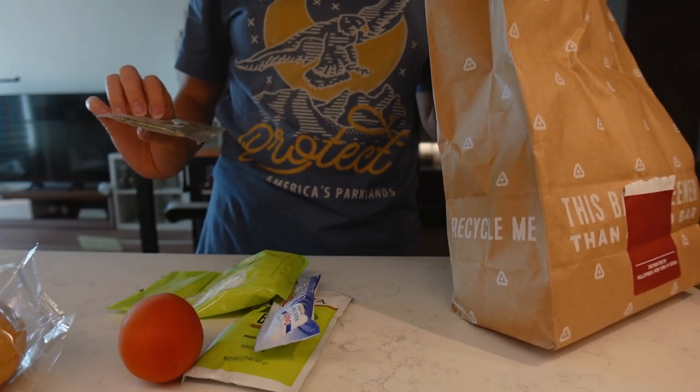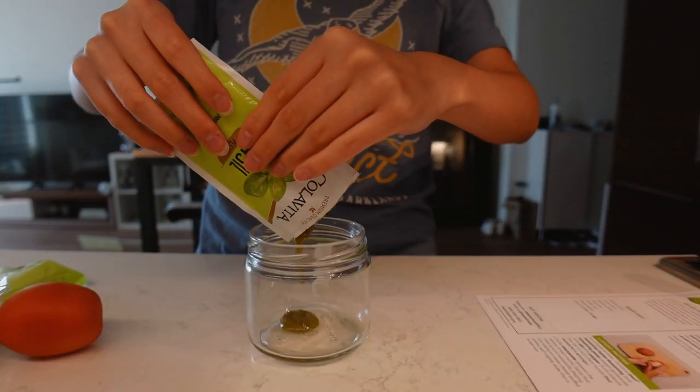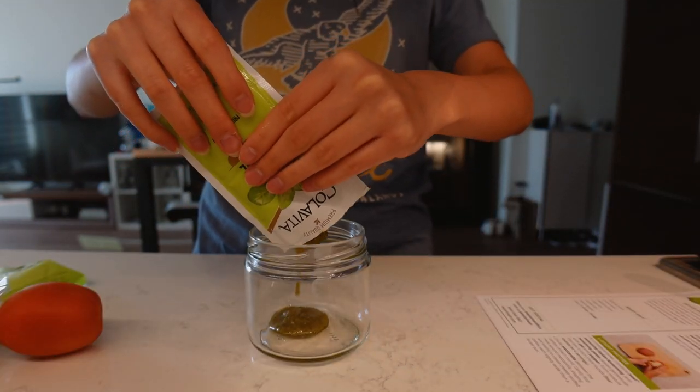Tomato, some mozzarella cheese, Italian seasoning, mayonnaise. This meal is super easy to make — it takes like 10 minutes to prep.